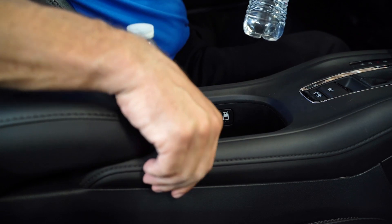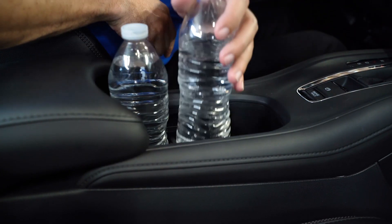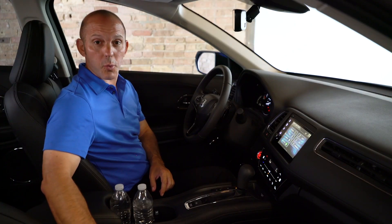but if you need a third water bottle, you press this button right here, and now you have access to three water bottles.